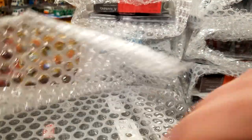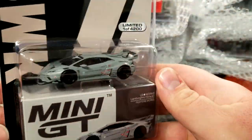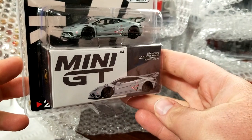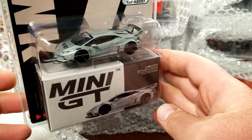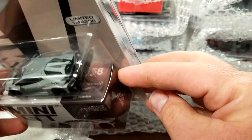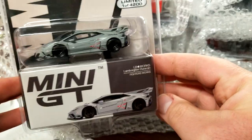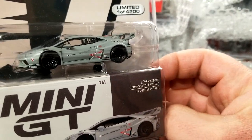We've got quite a bit of Mini GT in here. This is the newest stuff that just dropped — the LB Works Huracan in matte gray, looking ridiculously good. This is number 258, looking really really good. I really like all the details on the side of that — looks pretty amazing.